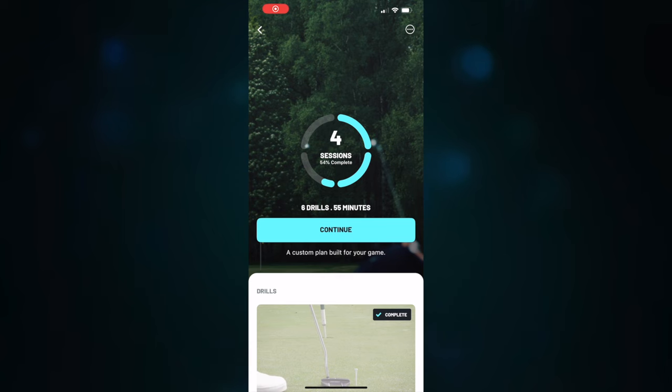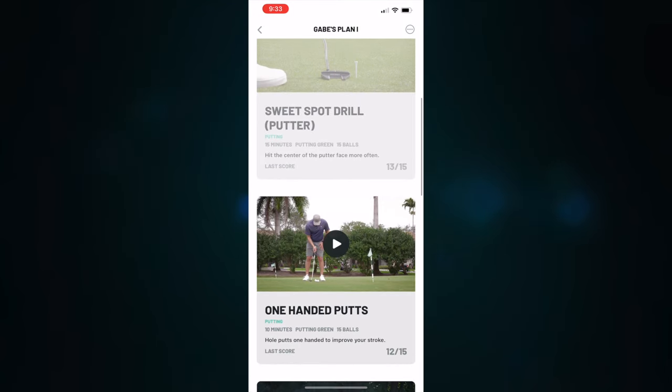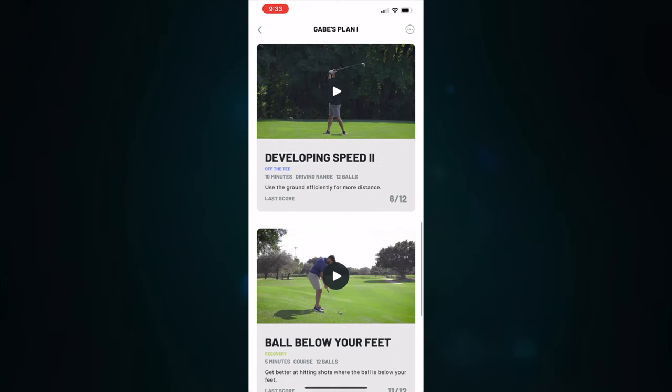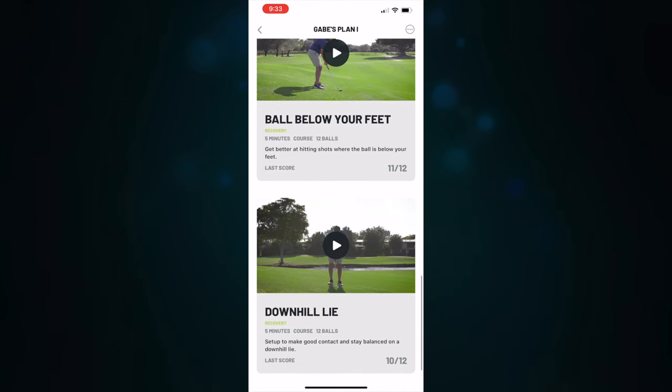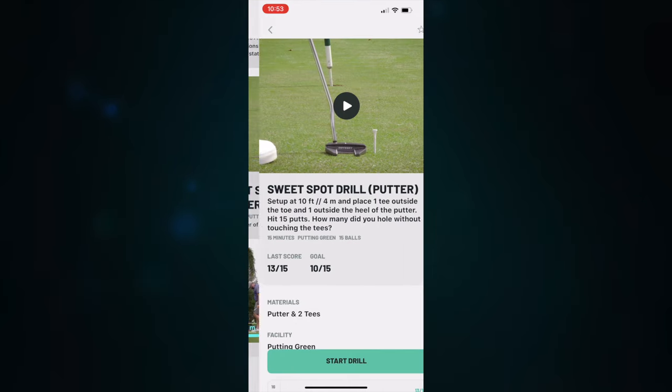This is the plan that this app built for me. It includes all the different drills I'm working on: the sweet spot drill, one-handed putts, developing speed one and two, the ball below my feet, and downhill lie drills as well. If we bounce into one of these, this is one I've been working on and really enjoy. When you come into a drill, you're going to see a quick video — it's usually about 30 seconds, not a big long drawn-out thing.